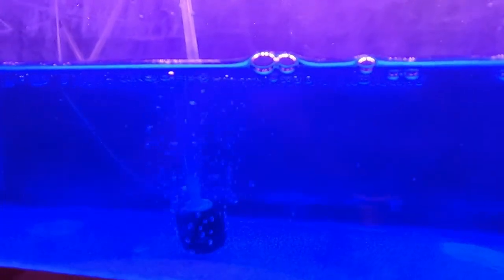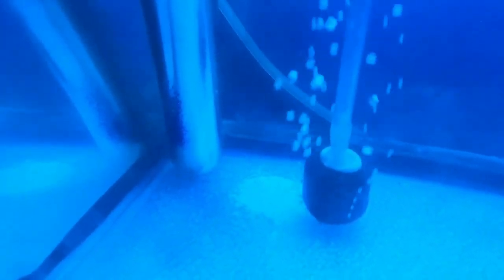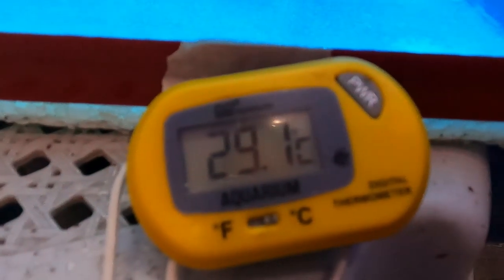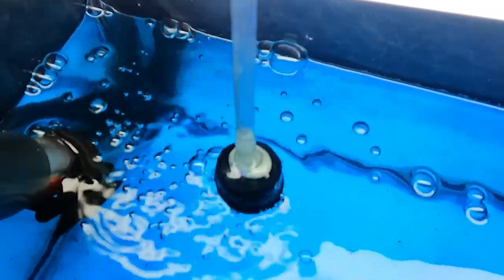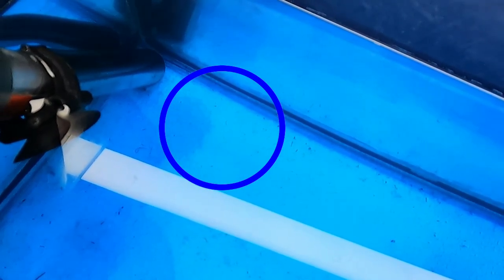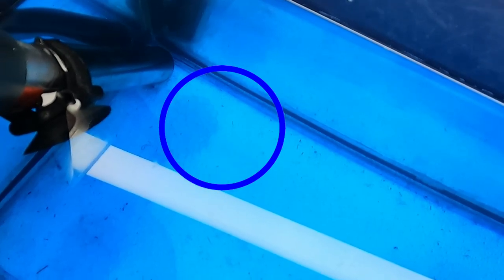In my first attempt I always left the lights on during the whole breeding process, but this time I didn't use any lights and I actually covered the top of the aquarium. After 48 hours, the eggs started to hatch. It's very hard to see the fry or the wigglers because they're too tiny, but I'll definitely give you updates in my next videos.